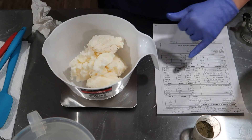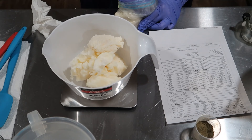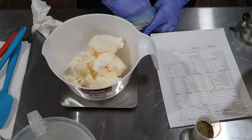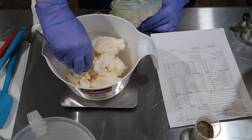I need 2.4 ounces of shea butter. I've got my shea butter in a big box, so I broke it down into five-pound tubs and this is what was left — it couldn't fit in my tub. I'm just going to break it up with my hand. I need 2.4.